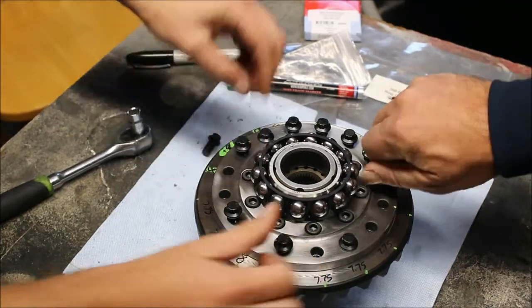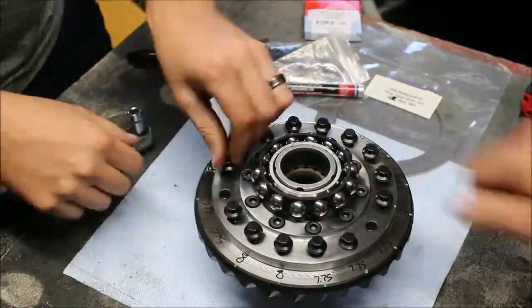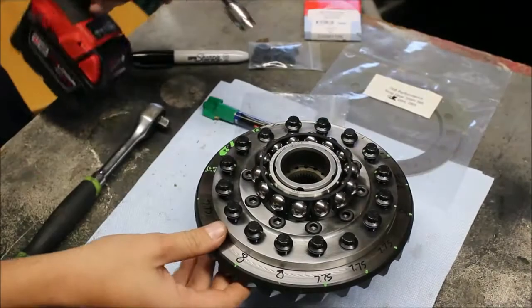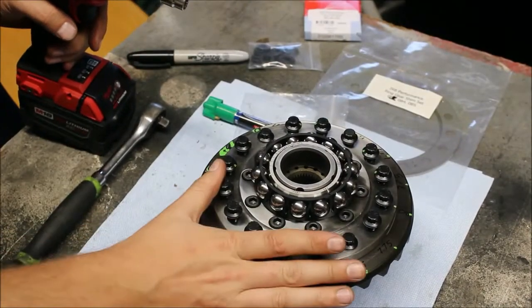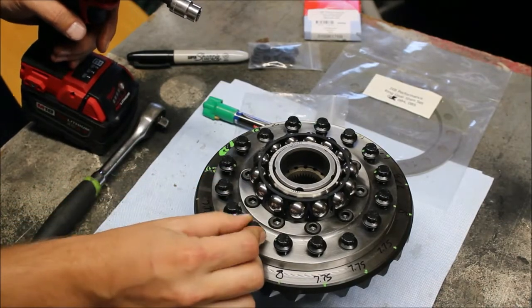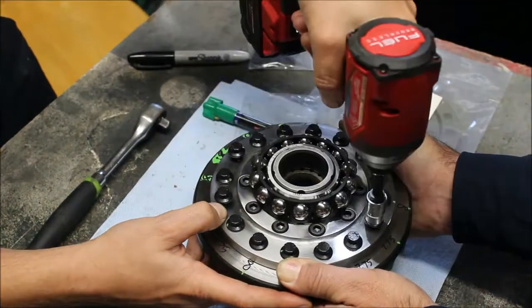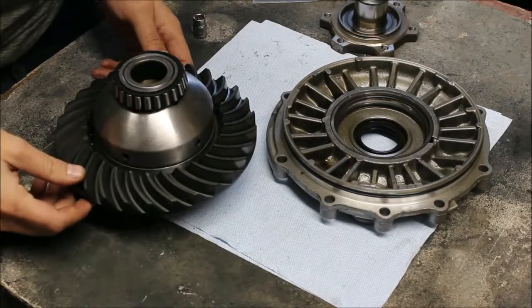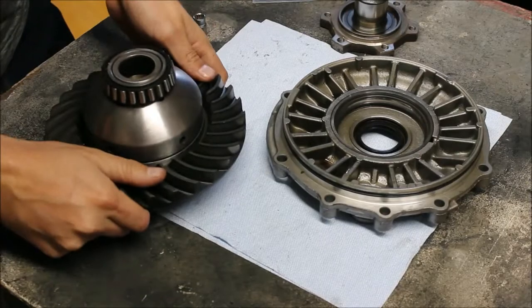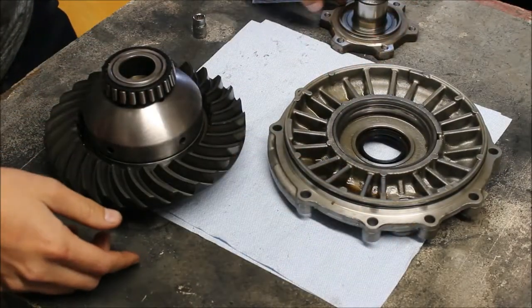Now we're going to add all our bolts back in, because we're going to go install it and check the backlash for the first time. For an accurate backlash measurement you technically want everything torqued, so we're just getting a first look at it — I'm going to kind of forgo torquing everything exactly. We're going to put the diff back in the transmission, assemble the differential onto the outer cover plate, and put the sub-shaft back in.